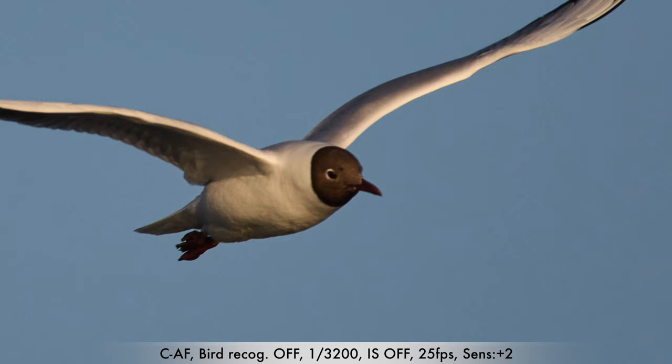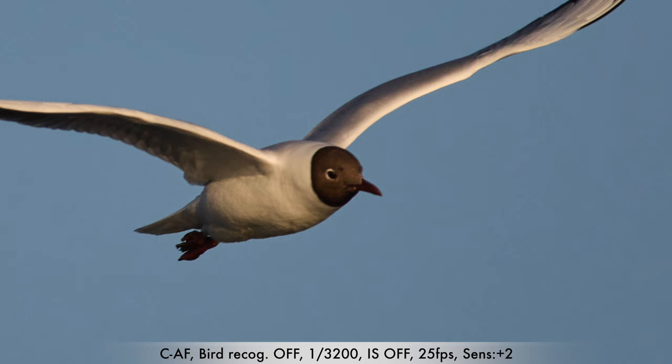This is the last tern shot, and like you can see here — out of focus, slightly better, and boom, in focus.